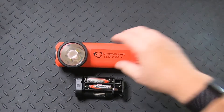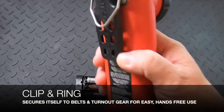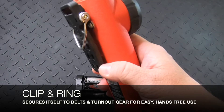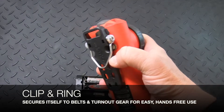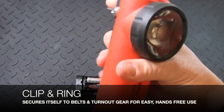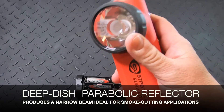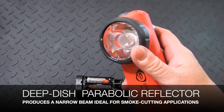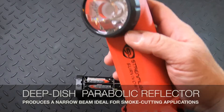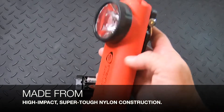The Survivor X grabs onto a belt or clips to firefighter turnout gear for easy hands-free use. It also has a hanging clip if you need to hang the light. The Deep Dish Parabolic Reflector produces a narrow beam — ideal for smoke-cutting applications — and this rugged light is made from high-impact, super-tough nylon construction.